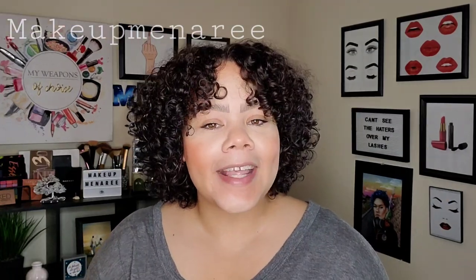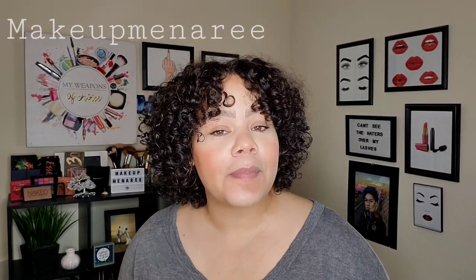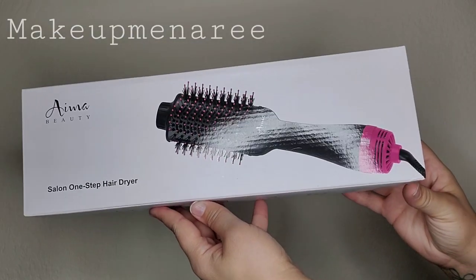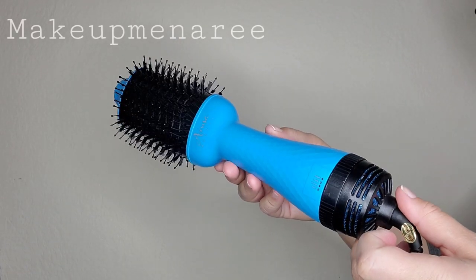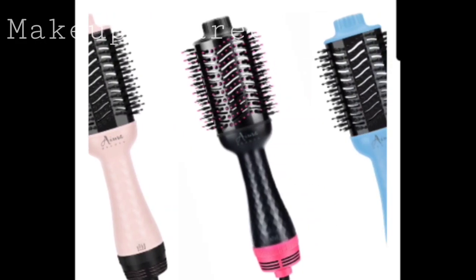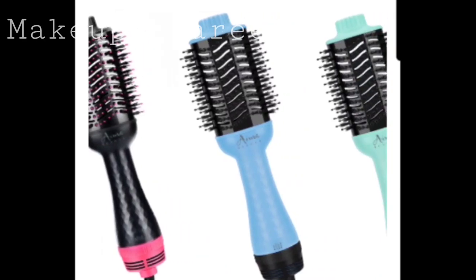Aima Beauty is the company that sent me this all-in-one brush. It is a blow dryer and styler. This is the brush — this is what it looks like. I got mine in the color blue. It comes in four different colors: you can get black, blue, pink, or light green. So I decided to grab the blue one.